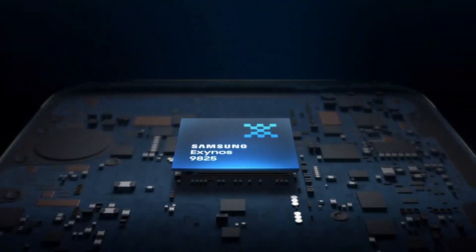Hey there, my name's Gary Sims, and this is Gary Explains. Before the anticipated launch of the Galaxy Note 10, Samsung have released some details about its new processor, the Exynos 9825. So the question before us today is: what is the Exynos 9825, and will it be faster than the Snapdragon 855? Well, if you want to find out more, please let me explain.